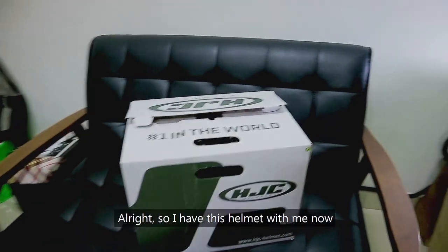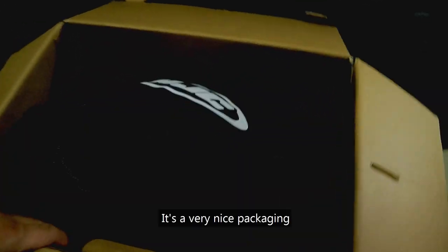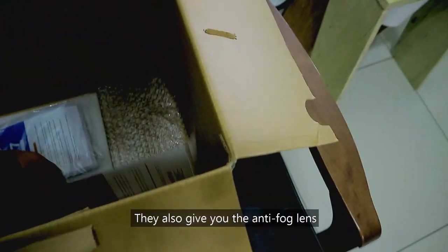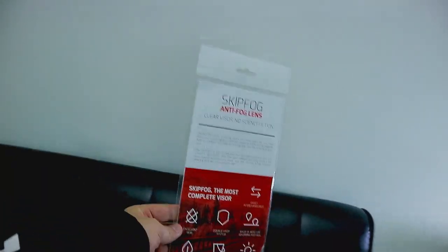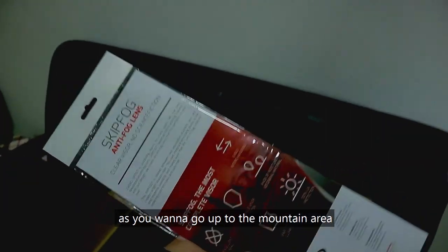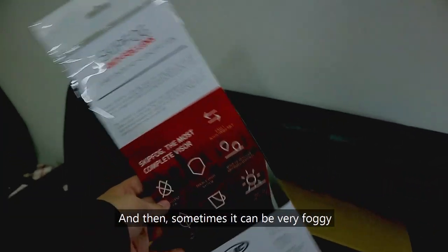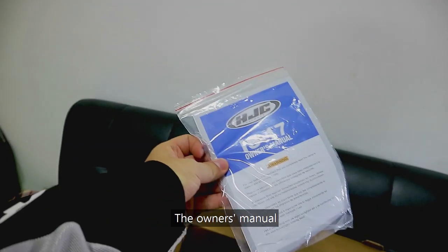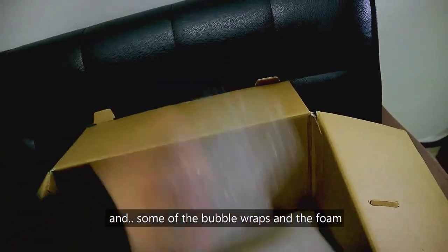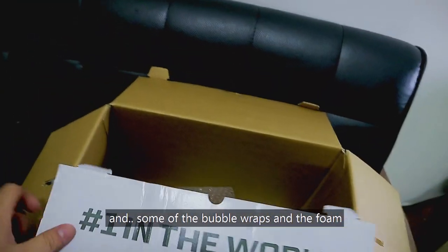So I have this helmet with me now. It's a very nice packaging. They give you this kind of protective cloth, and they also give you the anti-fog lens. I think this is very important when you go up to the mountain area where it sometimes gets very foggy. You can just put this on. And then there's the owner's manual, some bubble wrap, and the protective foam.